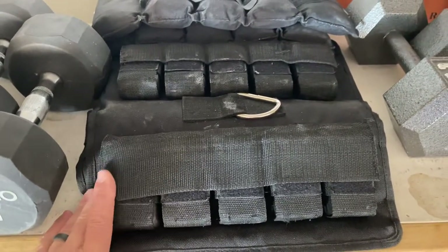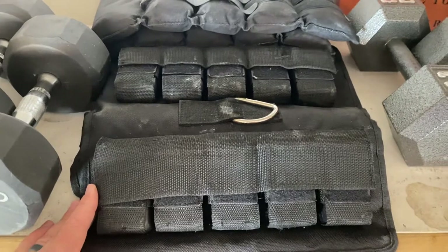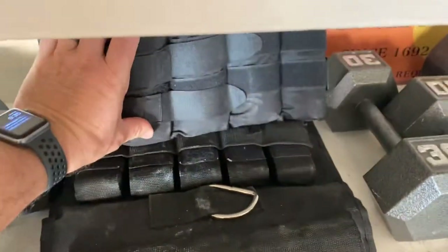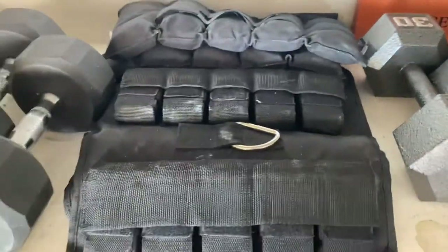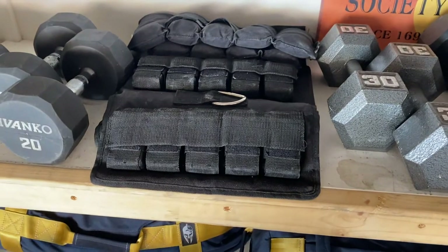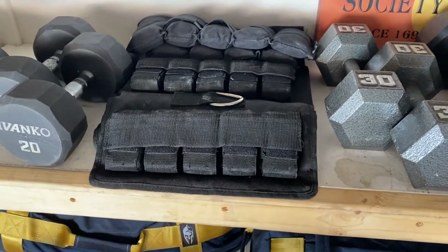Eventually I needed something to load my legs harder, so I got a weighted vest. I got some ankle weights — pretty heavy ones — because I felt like in order to do any meaningful kind of leg work, I needed a fairly significant amount of weight.